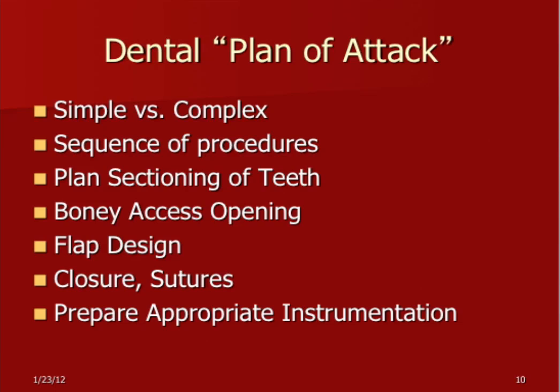Is it a simple or complex procedure? Do you need just a few simple instruments, or a complete tray with a handpiece? Consider the sequence of procedures. Normally you start with the upper teeth first and then the lower teeth, because if you take out a lower tooth and then break off an upper tooth fragment or amalgam into the upper socket, you've got to retreat it. Worse, if you don't know you broke off a piece of amalgam and it gets in the lower socket, you'll have to go back in there three or four weeks later after an abscess. So do the top teeth first, then the lower ones.